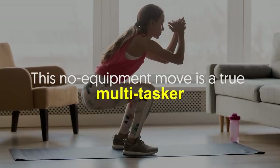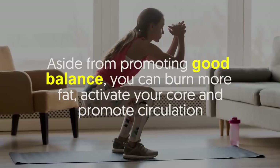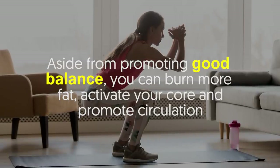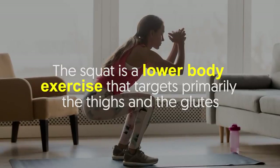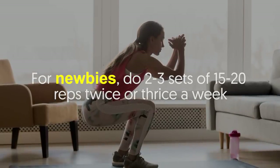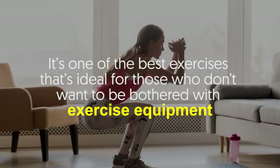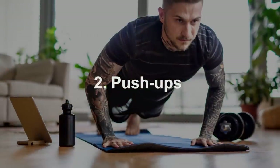Squats are very famous and for a good reason. This no equipment move is a true multitasker — aside from promoting good balance, you can burn more fat, activate your core, and promote circulation. The squat is a lower body exercise that targets primarily the thighs and the glutes. For newbies, do two to three sets of fifteen to twenty reps twice or thrice a week.